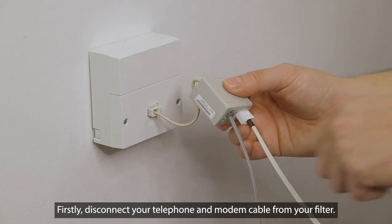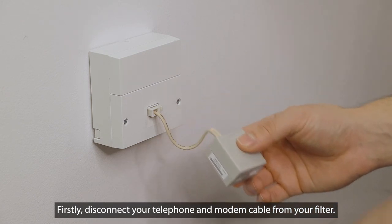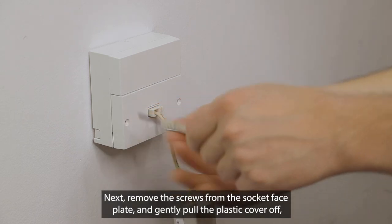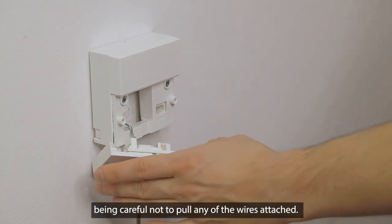Firstly, disconnect your telephone and modem cable from your filter. Next, remove the screws from the socket faceplate and gently pull the plastic cover off, being careful not to pull any of the wires attached.